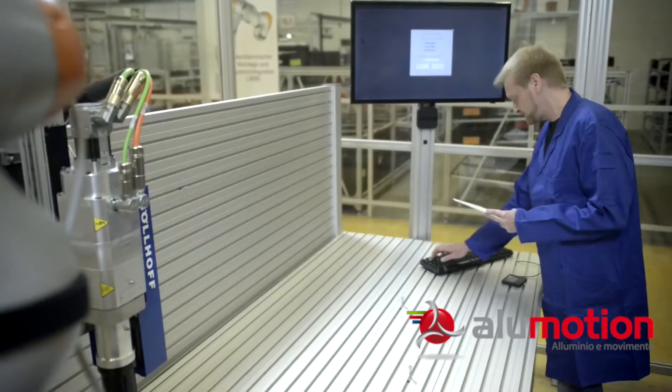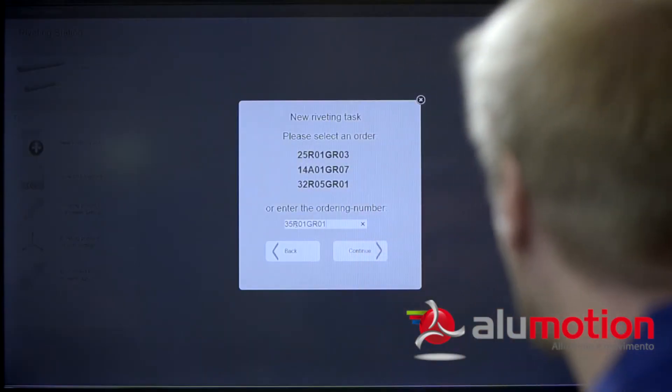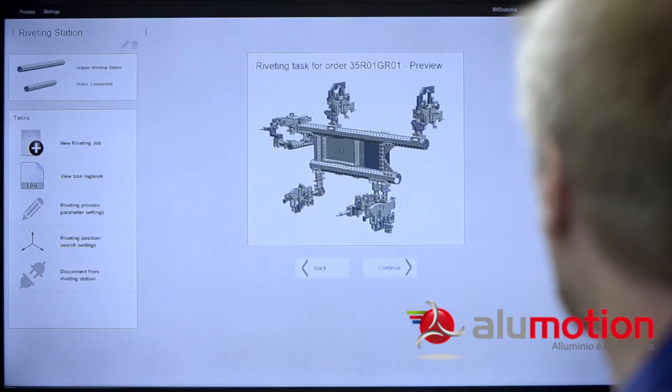For later assembly of large-scale grippers, each product is unique and made from a specific set of profiles. The position of the rivets differs from one job to the next.